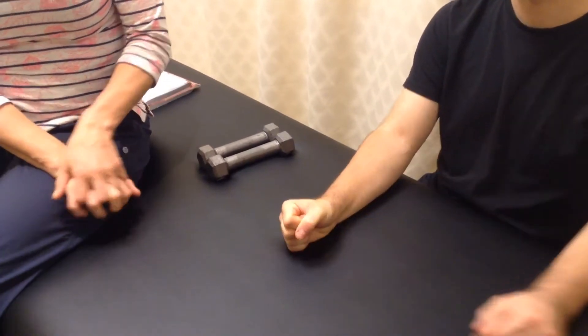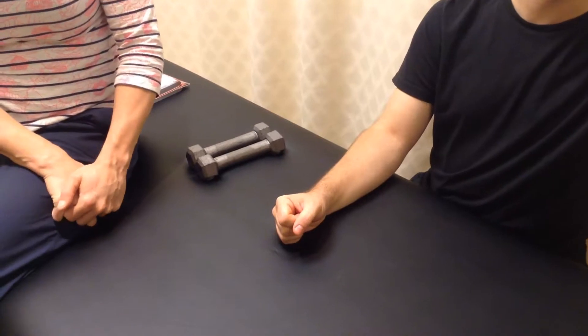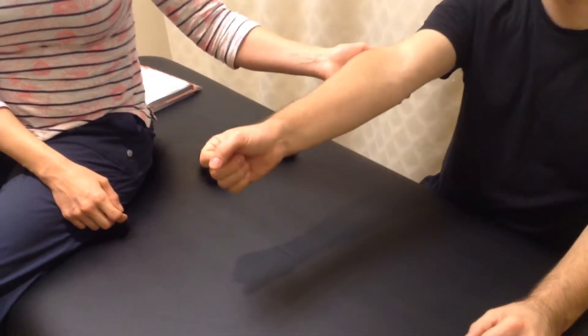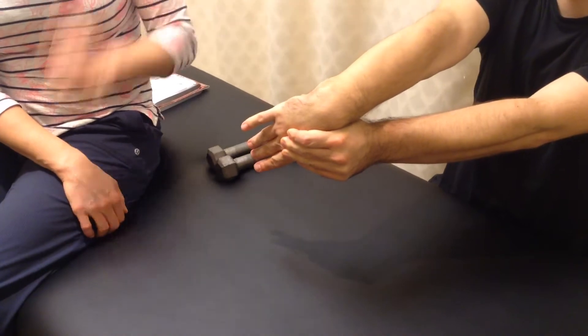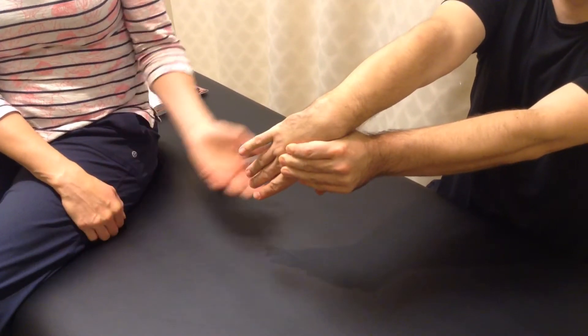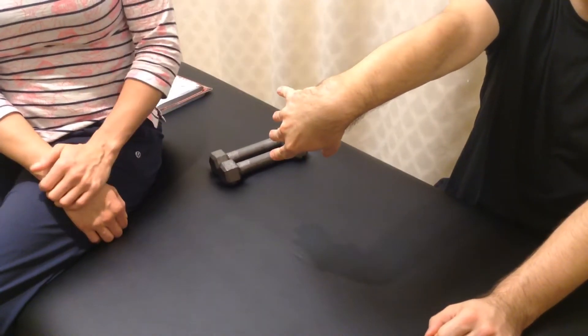Now for stretching, we're going to be showing you first the supinator stretch. You're going to be extending your arm and you can use your opposite hand to push yourself into pronation, because you want to stretch the supinator muscle. You can hold that stretch for about 30 seconds. And if you find that's too much, just do it without your other hand and just do the action yourself.